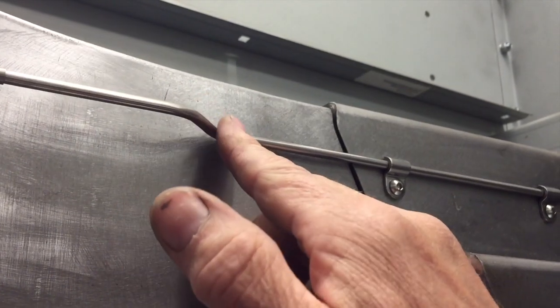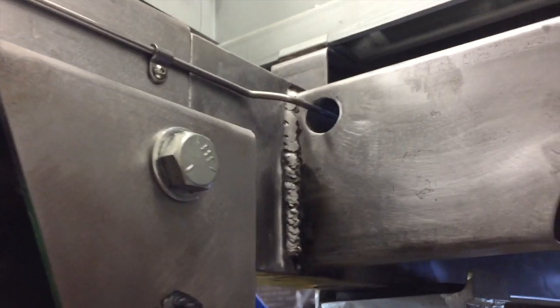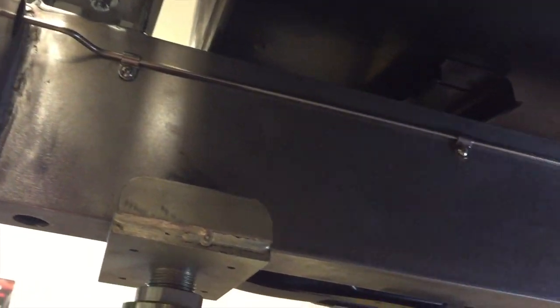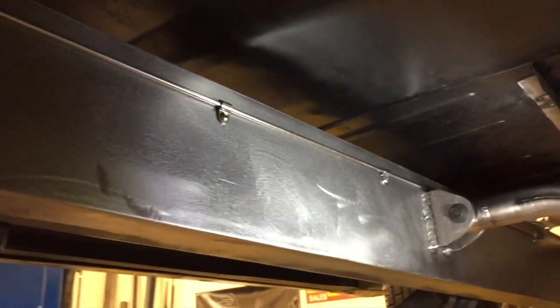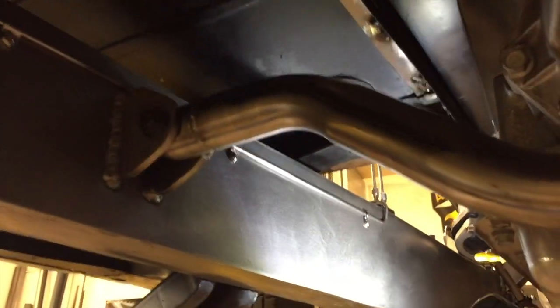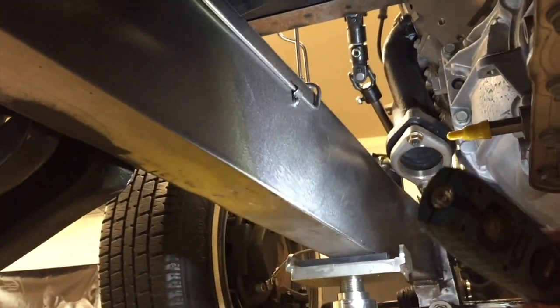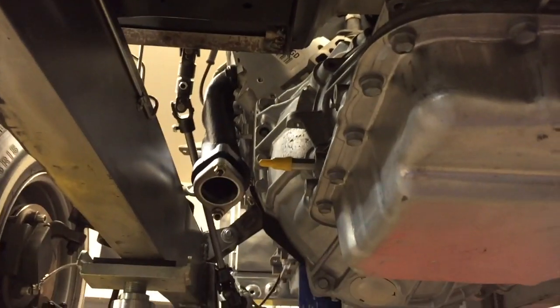From here I had to bring it back down to the frame — 45 degrees, then over here, then another 45, and then coming underneath the truck another 45 so it lays tight against the frame. I wanted it up high so it wouldn't be near the exhaust. From here it goes up to another junction box. Let me lower the truck down and show you what it looks like on the top side.